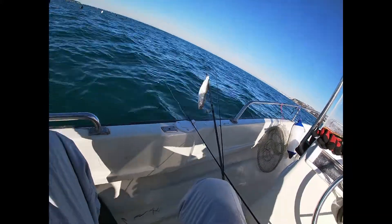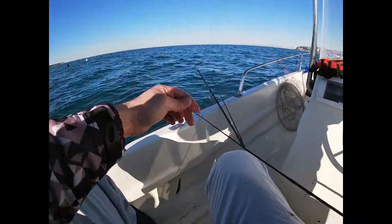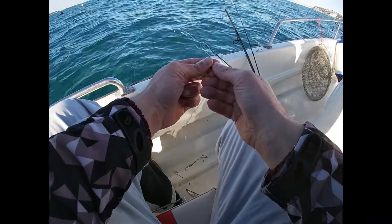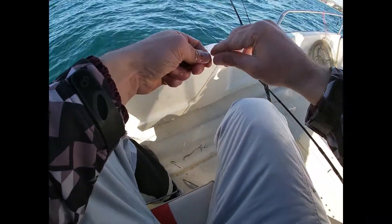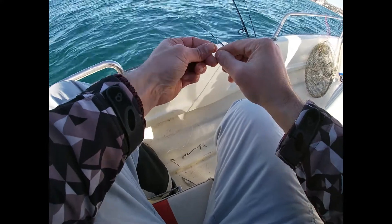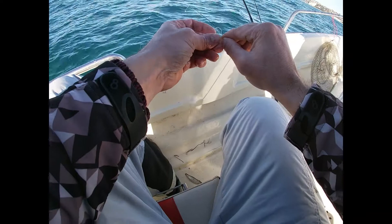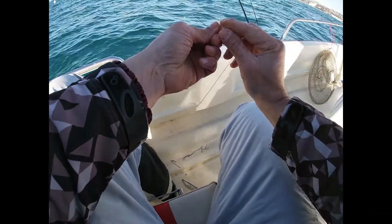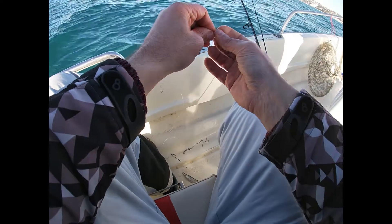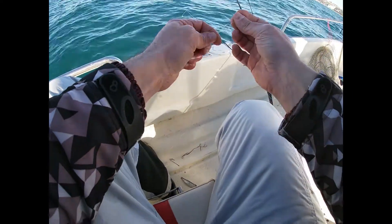This is the result you want. Now make a surgeon loop at the end — pass through one, two times.